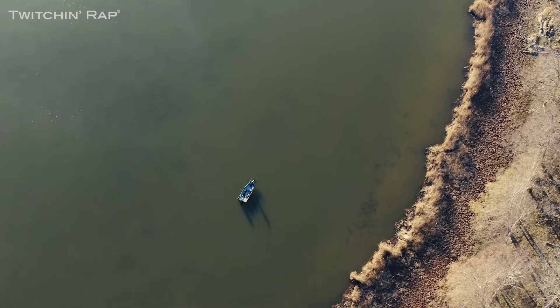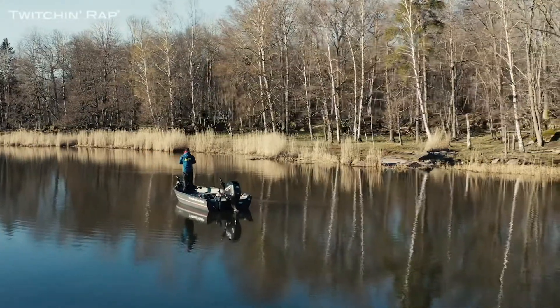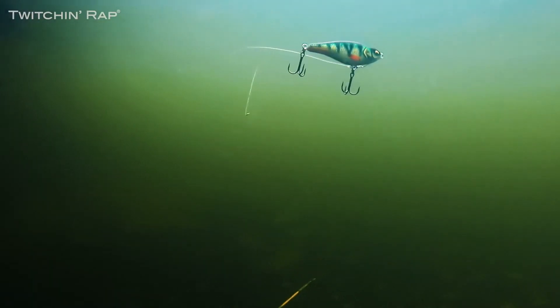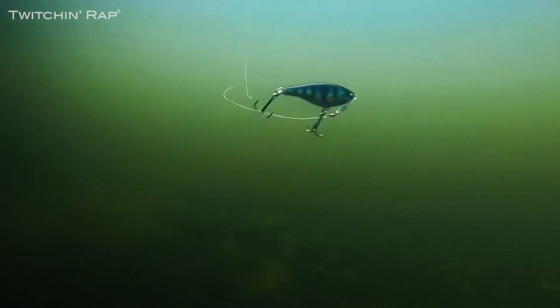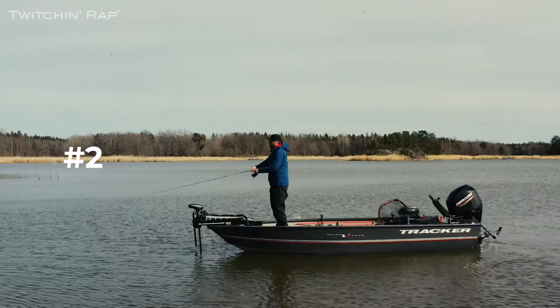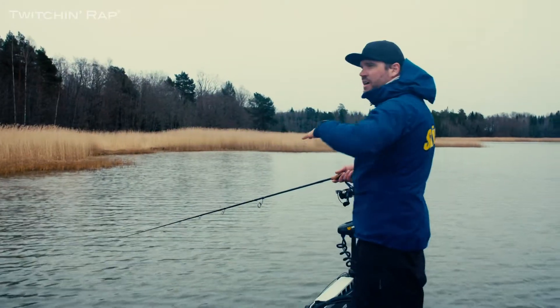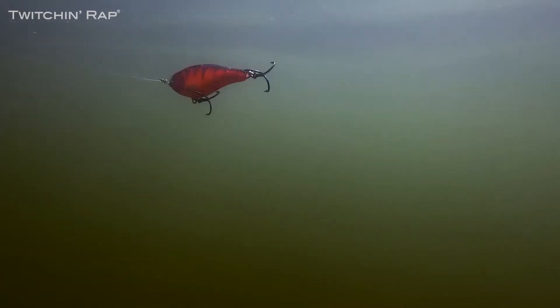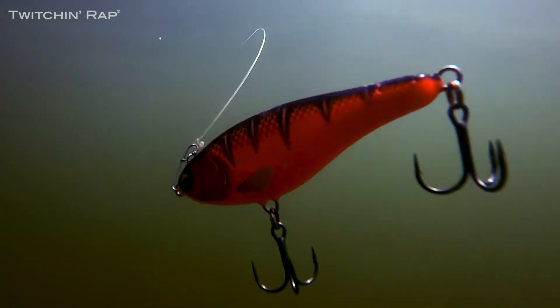I have three favorite ways to fish this lure. Number one: fish with the rod tip down, easy twitching, and make a small stop — this will make the lure go really wide side to side. Number two: if the fishing is really slow and I want a really slow swimming action, I just reel it with the rod tip to the horizon. Now the Twitching Rap will glide side to side.